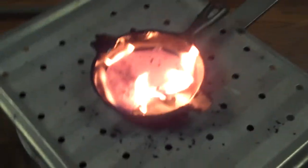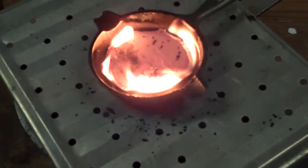That little fire you're seeing is because I put a little vegetable oil in there just so I don't rust up my skillet.